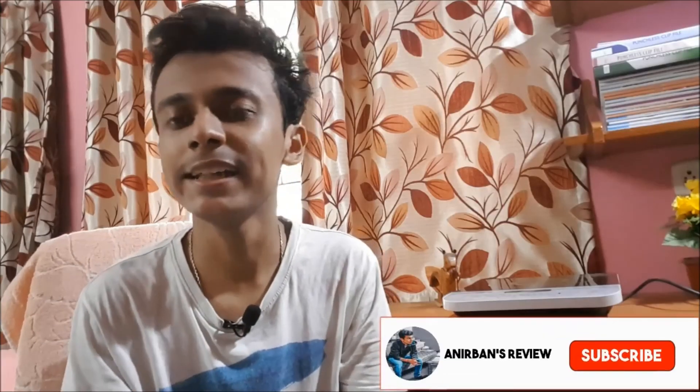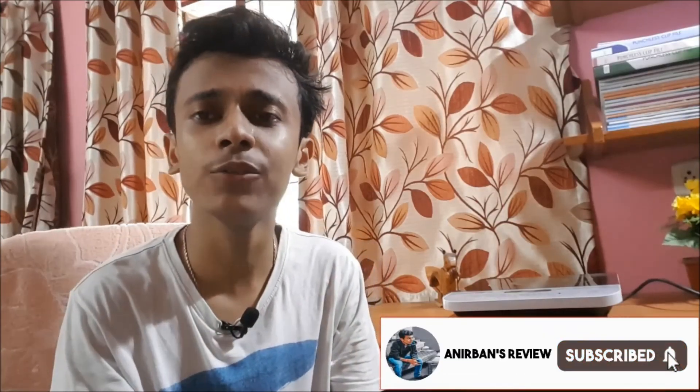Hope you guys liked and enjoyed this video and found it helpful. Please make sure to hit the subscribe button and share this video with all those people you know who are interested in buying a Philips induction. Thanks for watching and see you guys in the next one.